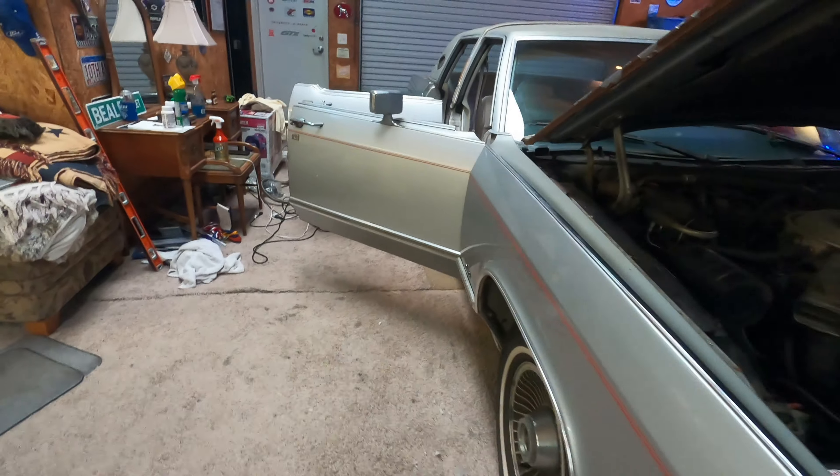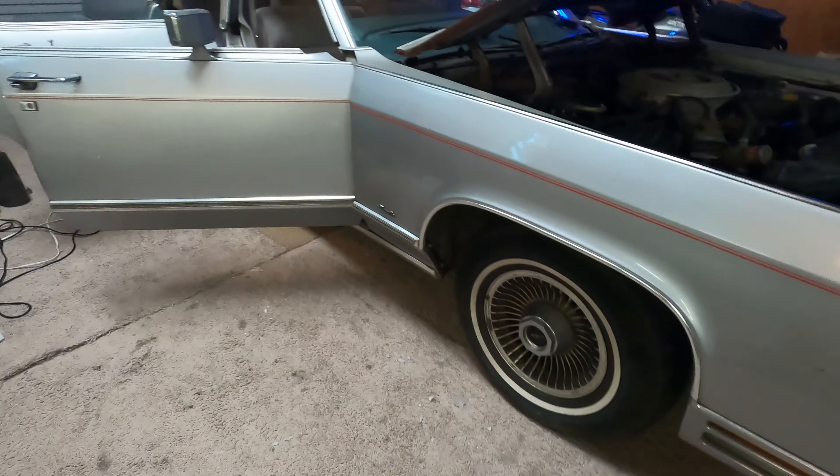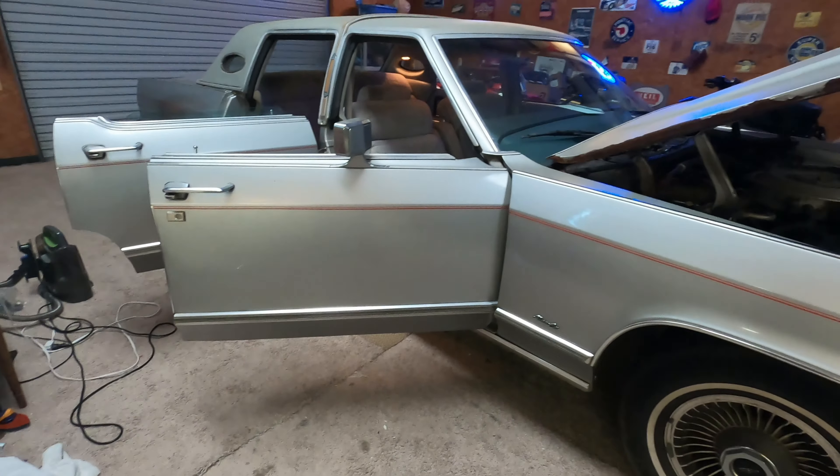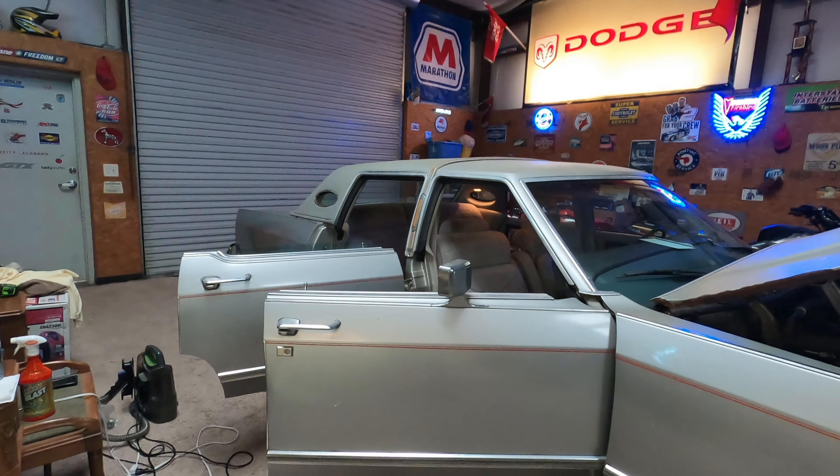Pretty much everything works as it should. I do have to get new tires — these tires have been on here probably 25 plus years. We did drive the car here but luckily it wasn't that far. I'll give y'all an update as things progress with the car. That's the current project — thanks for watching, guys.